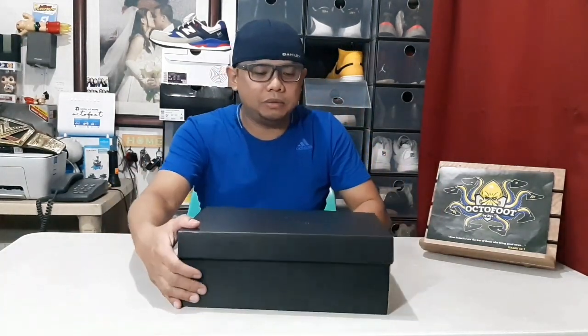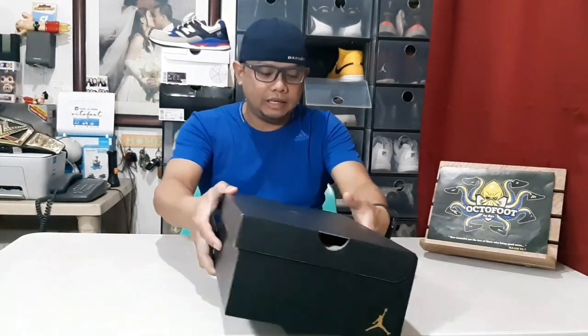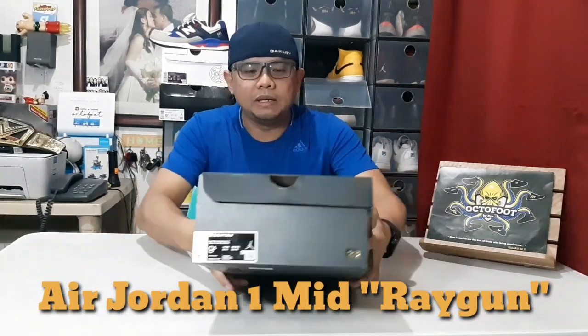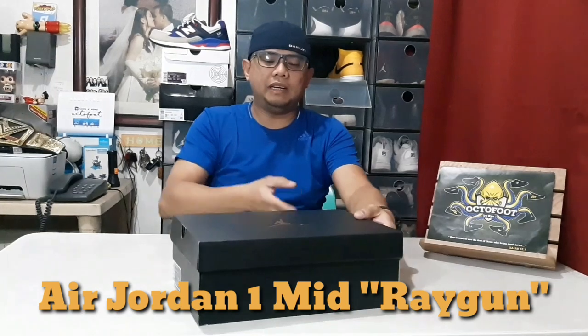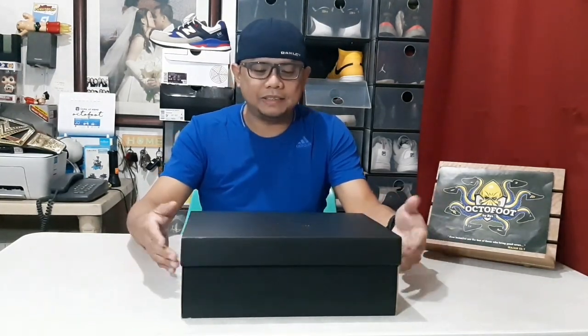So this time it's another Jordan 1 Mid with a really beautiful colorway. It was released just recently and the name of this shoe is Air Jordan 1 Mid Ray Gun — Ray Gun, parang Ghost Fighter yung Yusuke!